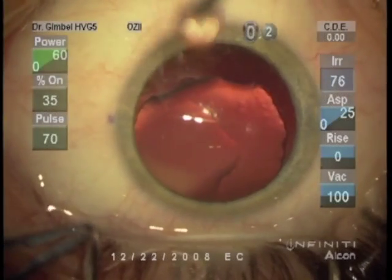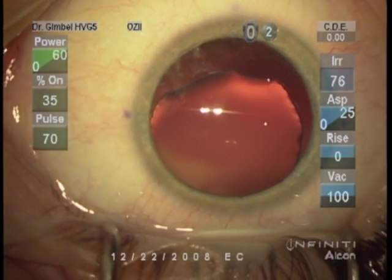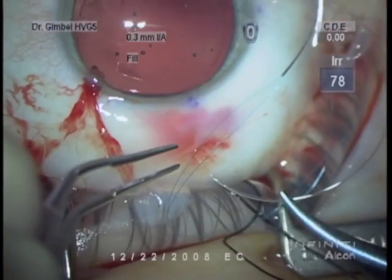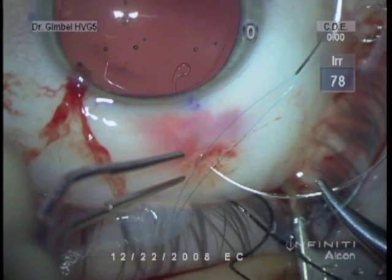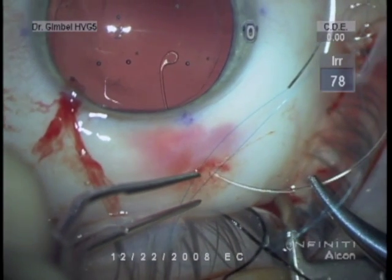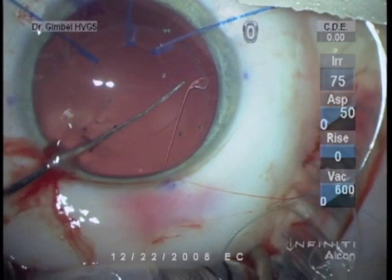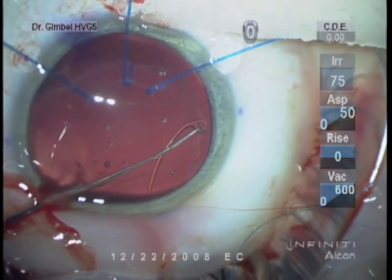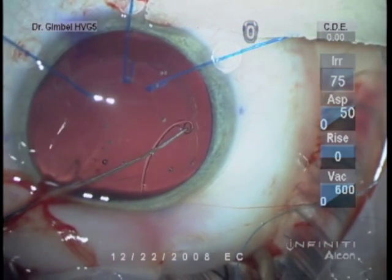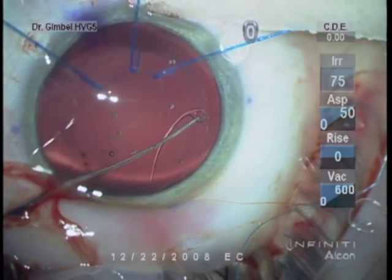I'd like to discuss the implantation of a capsular tension ring, or Sioni ring, using a Sinski hook. In special circumstances like this — this was a Marfan's case back in 2008 with a very loose zonule situation — it is difficult to place a Sioni ring when the capsule is so loose, because of the way that the initial tip would engage the peripheral capsule.